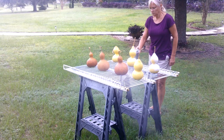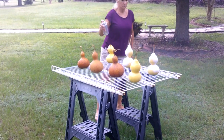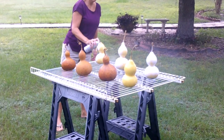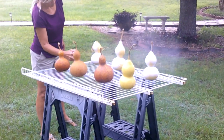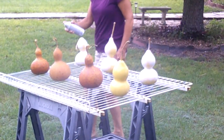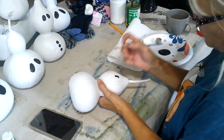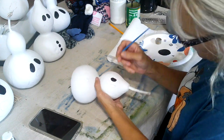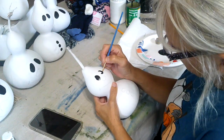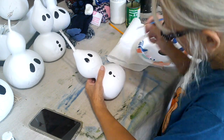I let them dry for about 24 hours before painting. It just took a can of Rust-Oleum flat white and spray painted them. Now it's time for the fun part — the decorating. It's simple, just simple eyes and a nose, but I went ahead and drew that with a pencil first so that I could make it even.